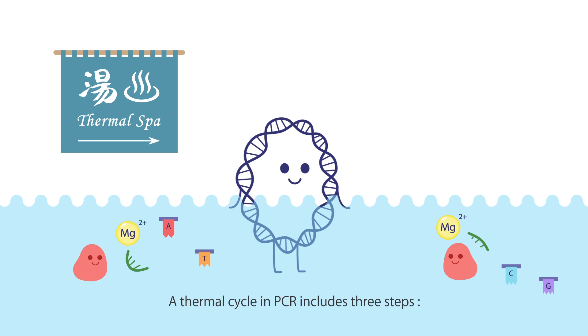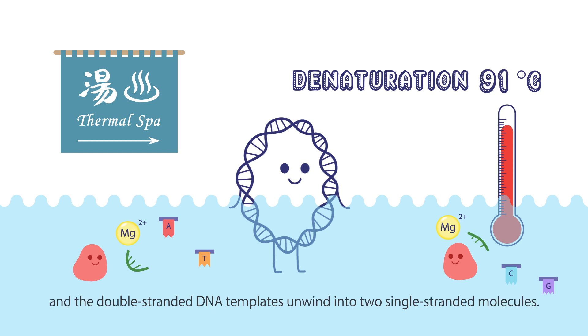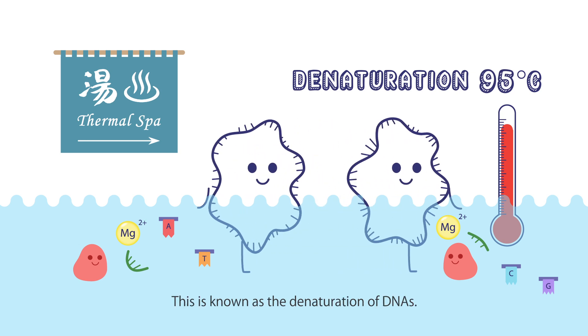A thermal cycle in PCR includes three steps: denaturation, annealing, and extension. In the first step, the temperature increases to about 95 degrees Celsius, and the double-stranded DNA templates unwind into two single-stranded molecules. This is known as the denaturation of DNA.